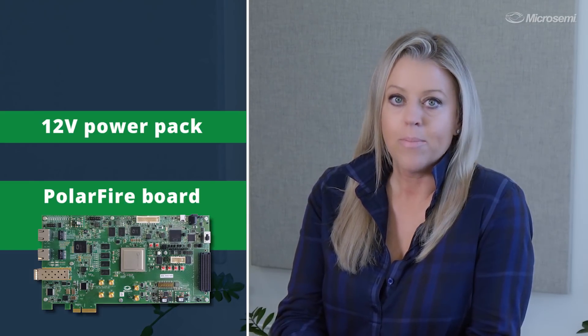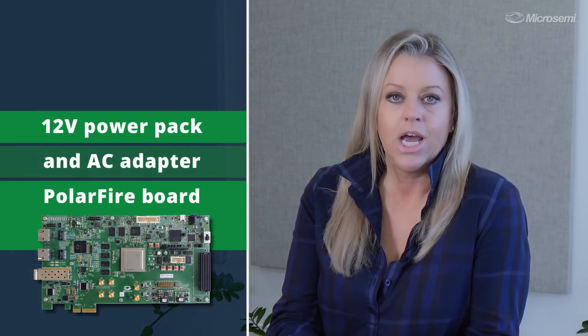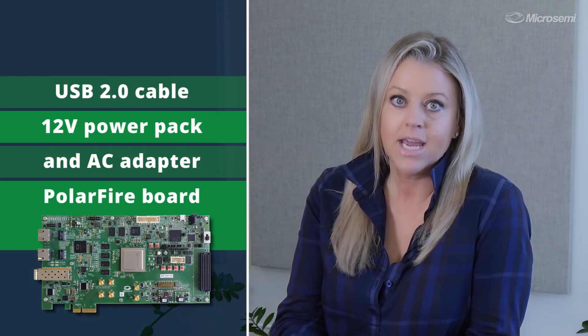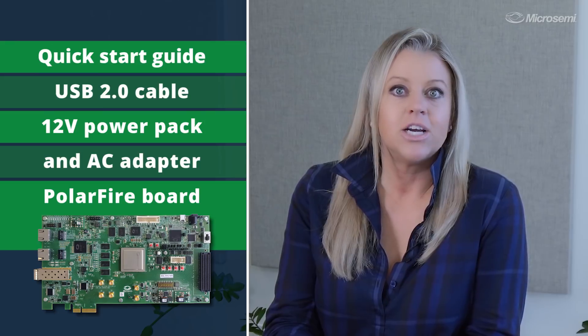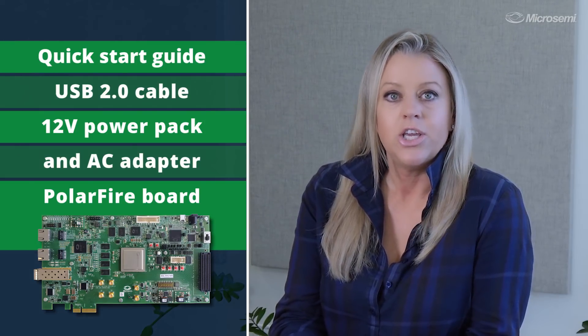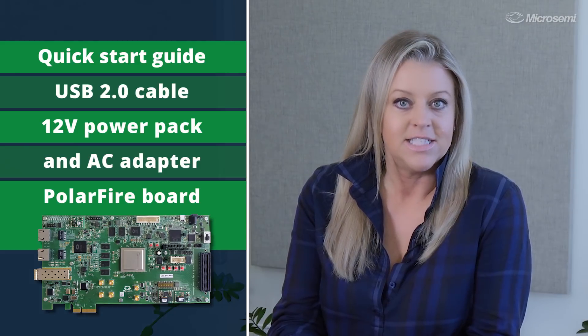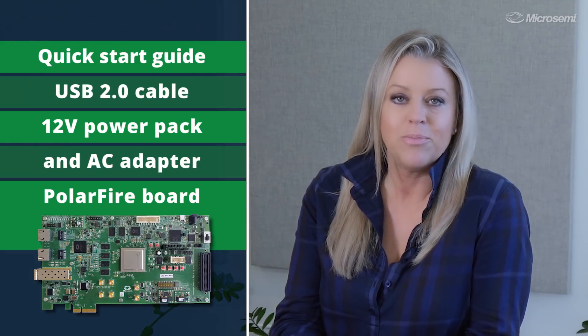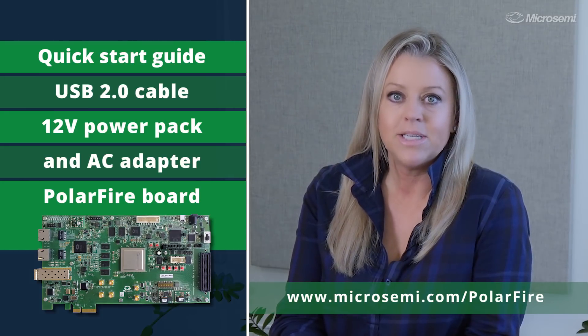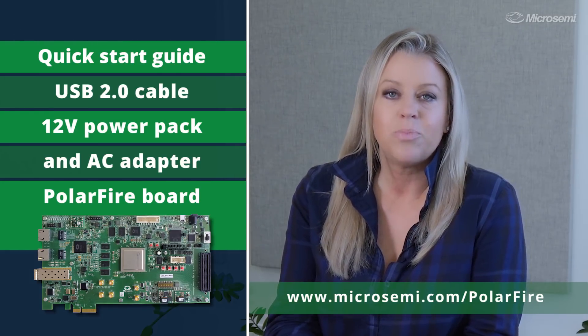Let's get into the details of the kit. Inside the box, you'll find the PolarFire Evaluation Board, a 12-volt power pack and AC adapter, a USB 2.0 male to USB mini cable, and a quick start guide. Additional documentation, user guides, and reference designs can be downloaded from the MicroSemi PolarFire page at www.microsemi.com/PolarFire.